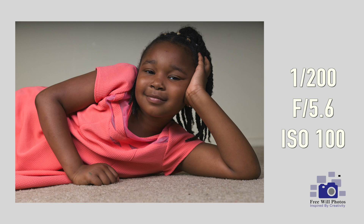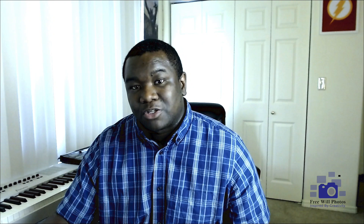This lens is heavy. Sometimes I have to put the camera down, focus on what I want to compose, then pick it back up, snap the picture, and set it back down. But it is a great tool for getting the job done.